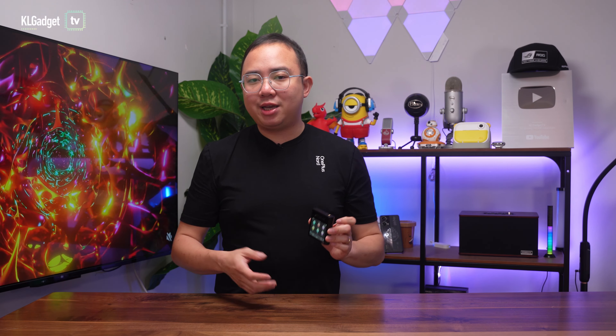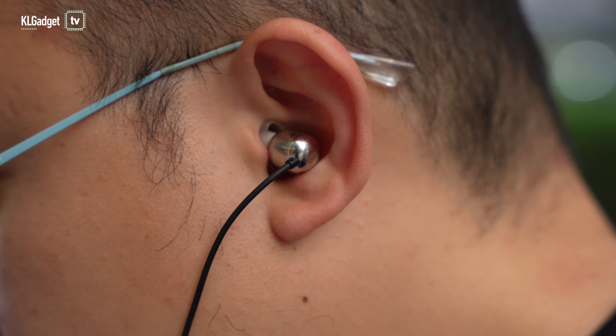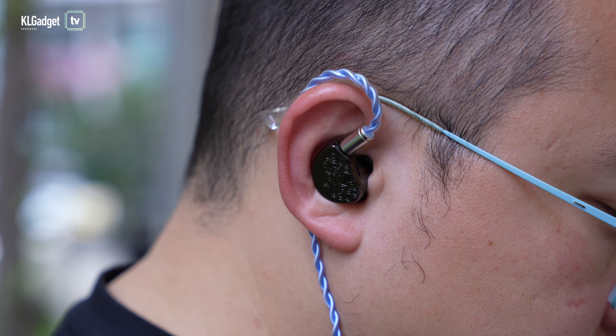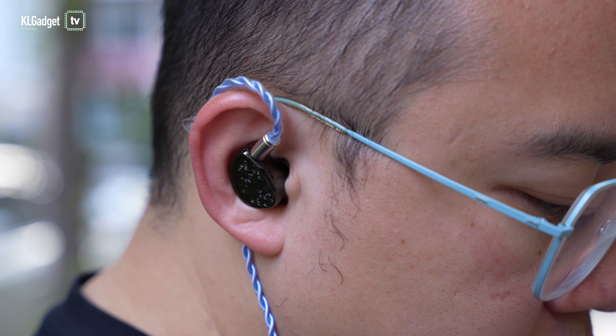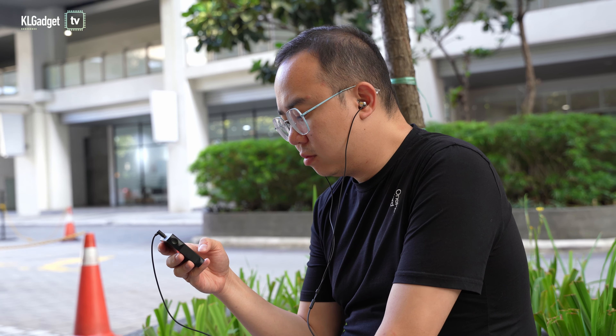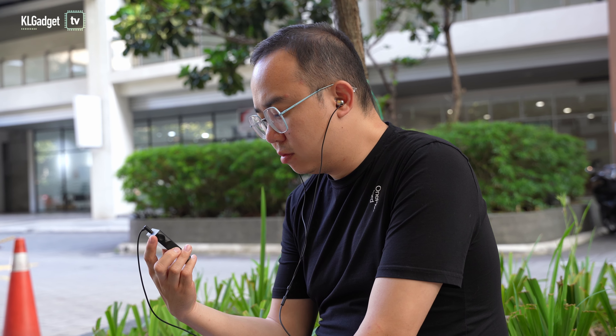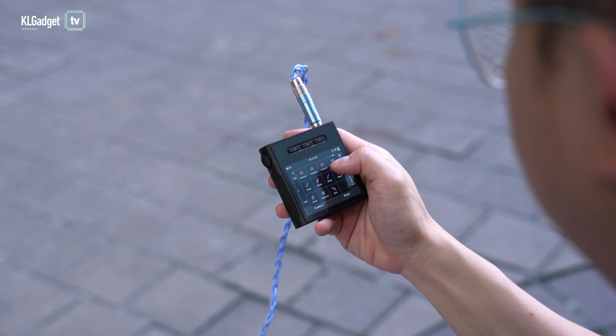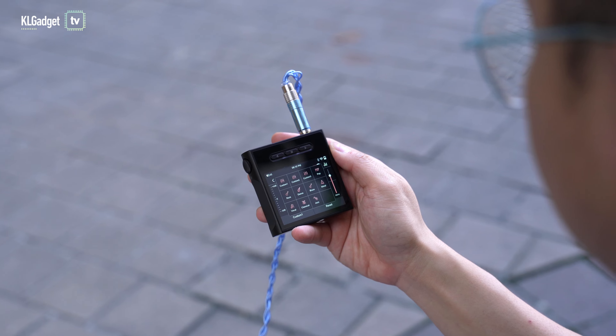In terms of sound quality, the ESS Sabre DAC delivers a distinctive bright and dynamic sound profile that hi-fi audio enthusiasts will be familiar with. I tested it with the InTime Sora IEM on the 3.5mm output and the Tang Zhu Wu Zetian on the 4.4mm balanced output. It presents instruments and vocals really well with a tight soundstage, as if you are listening in a studio environment. It offers a 10-band equalizer with three custom presets, which is great if you tend to switch between different pairs of earphones.